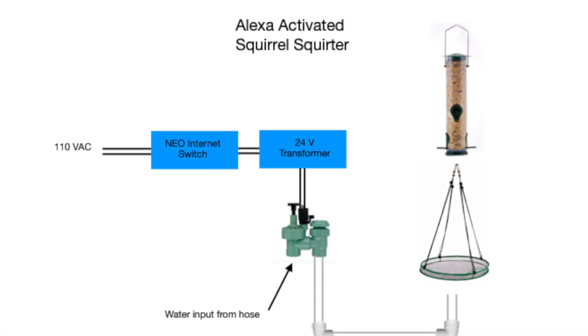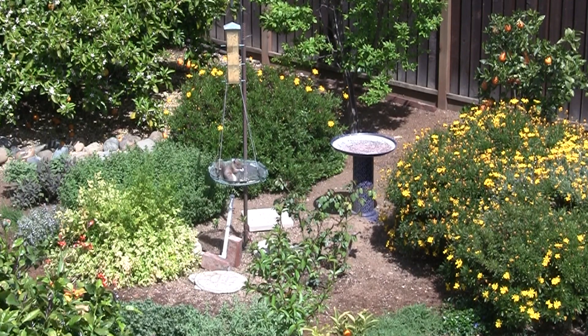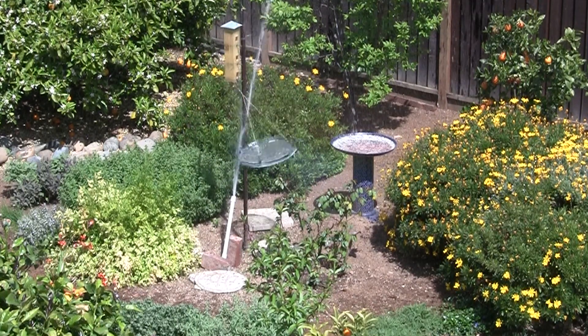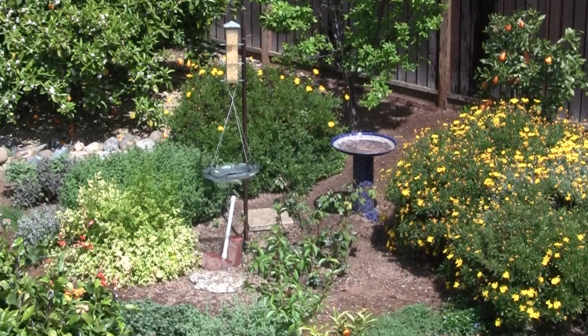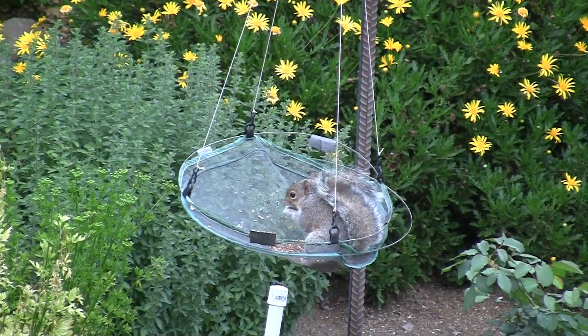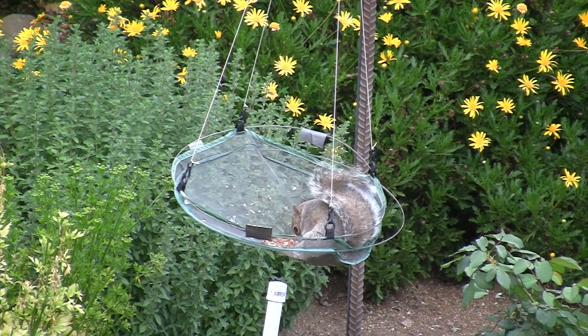The following two videos show the results, demonstrating the Alexa squirrel on and squirrel off commands activating and deactivating the water squirter in action.